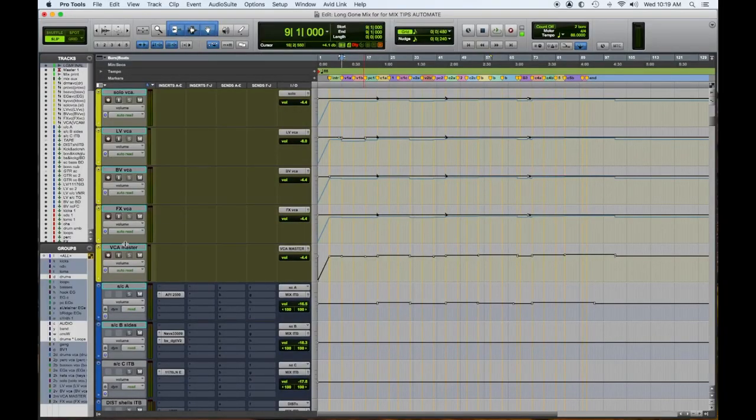Let's explain what's going on with this automation on the VCA. I have the VCA master controlling all of them, so I'm creating some dynamics in the master in the song where the choruses are getting bumped a little bit, certain other parts are getting lowered like in the verses, and you'll see at the top of the tune there is a fade in. Let me go to the top and play it so you can hear the fade in. Then we've bumped up different sections of the songs to create dynamics.